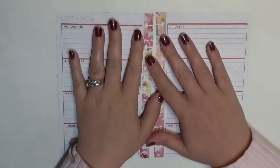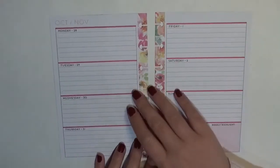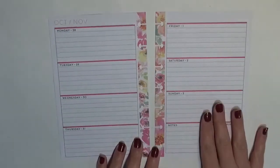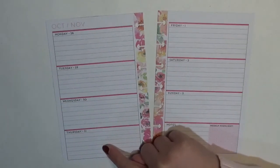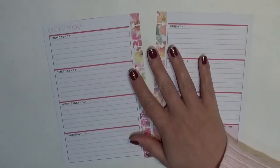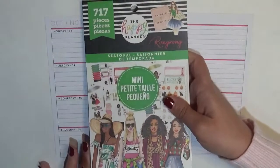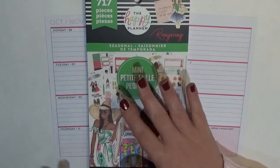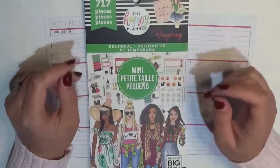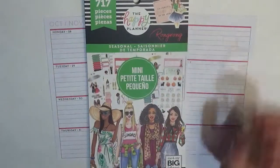Hey guys, it's Britney from Coffee Planner Mom, and I'm here today planning in my mini Happy Planner for the week of October 28th through November 3rd. Halloween falls this week and I'm definitely going to be decorating for it. I'm going to be using the mini seasonal sticker book, and this is going to match my classic spread.